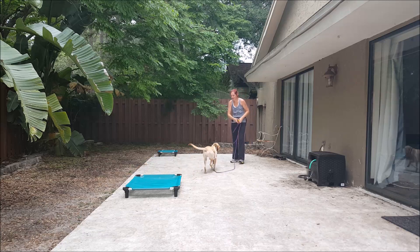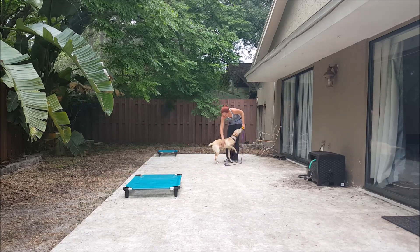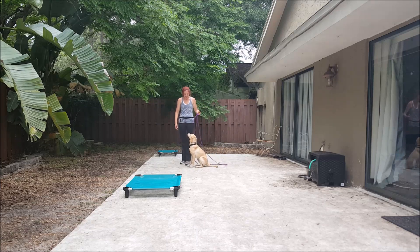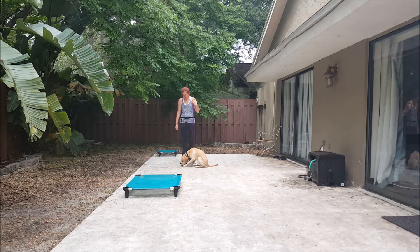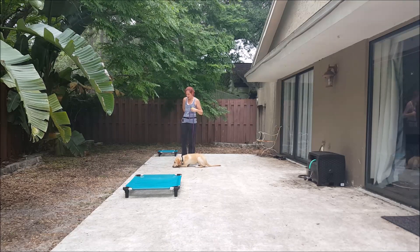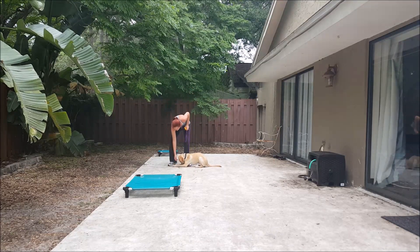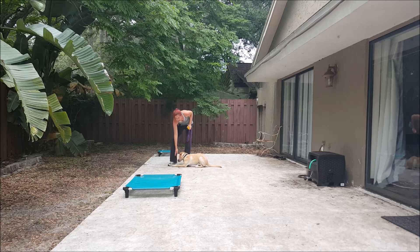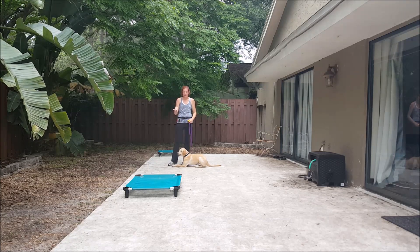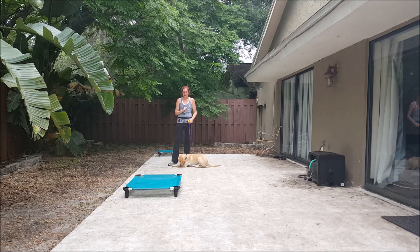Come. Yes. Good girl. Down. Yes. She needed a little leash guidance there — she got her nose stuck on something tasty on the floor. So I held pressure until I said yes; that was a little bit longer than we had to hold, and I guided her with a little leash guidance.